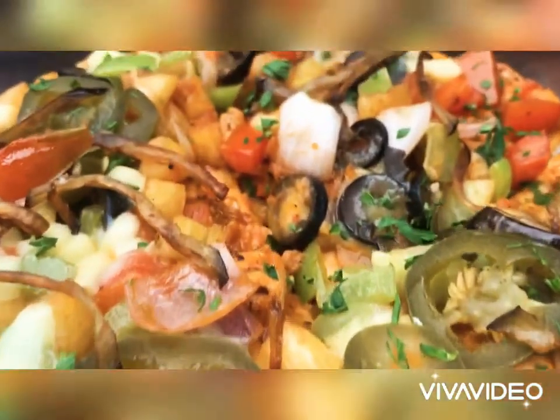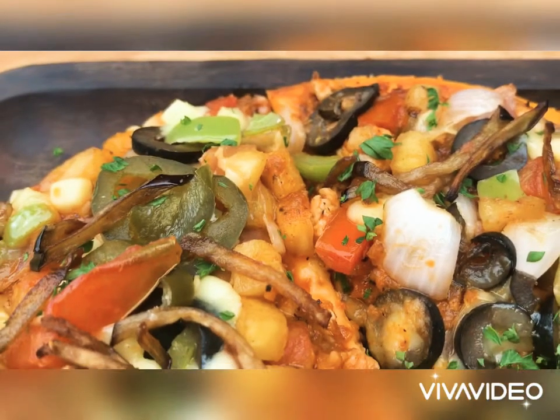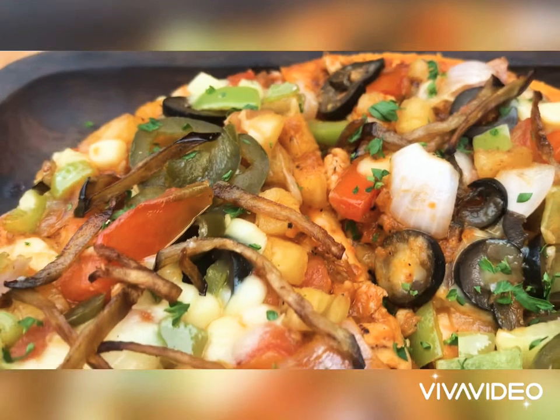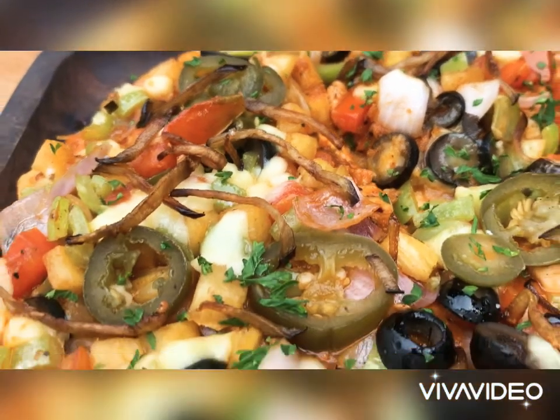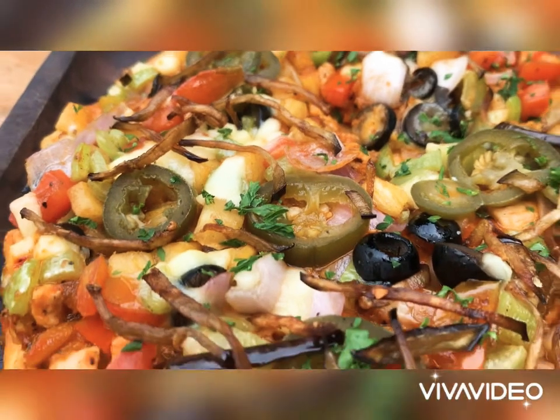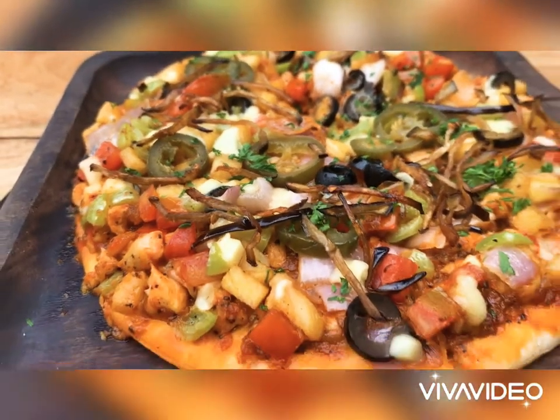Here we have a lot of food: mozzarella, jalapeños, olives, chicken, tomatoes, pineapple — complete, rich and heavy.